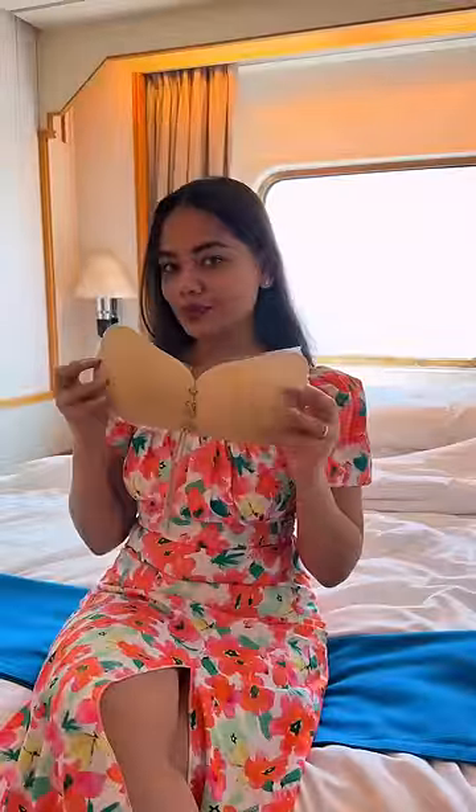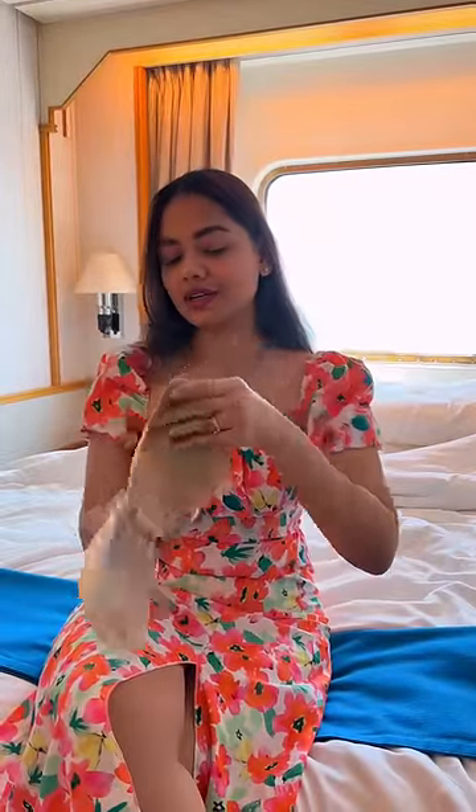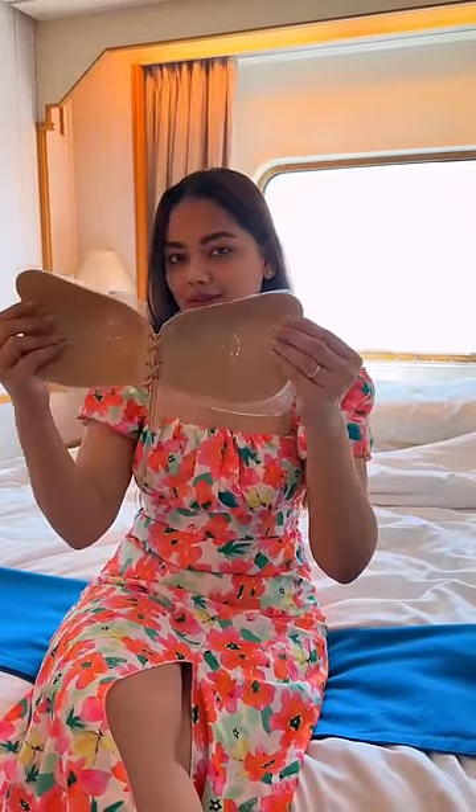So guys, you like to wear these dresses but you don't know what to wear underneath them, and the nipple tape is very uncomfortable for you. So you can use this invisible silicone stick-on bra.